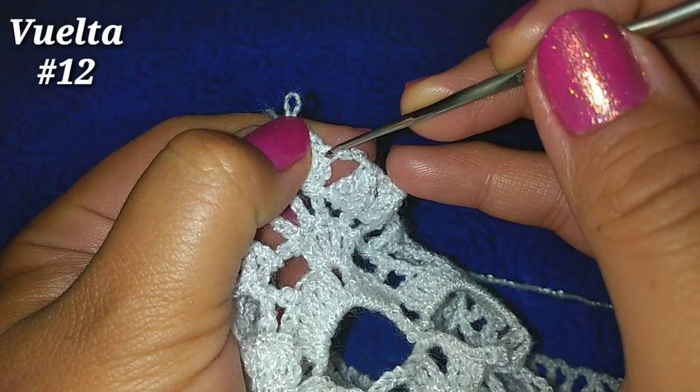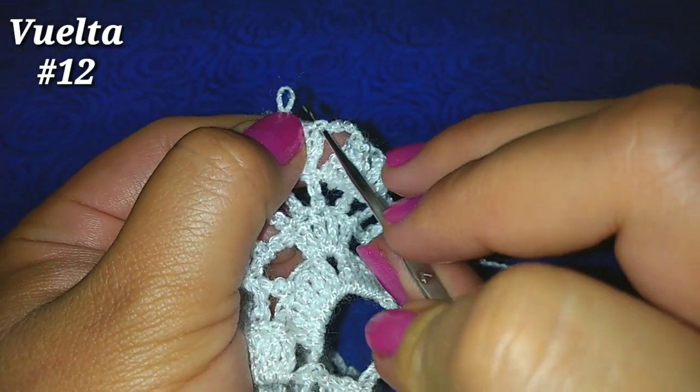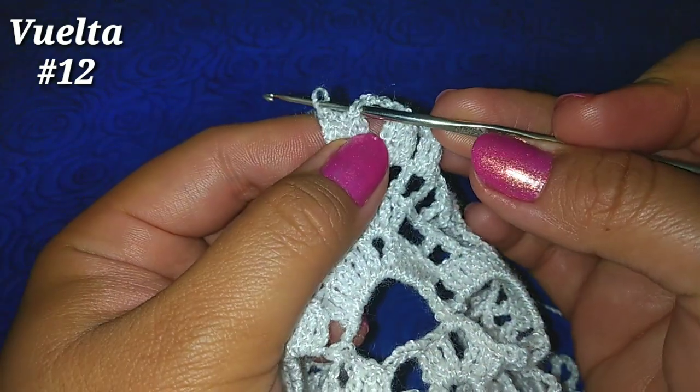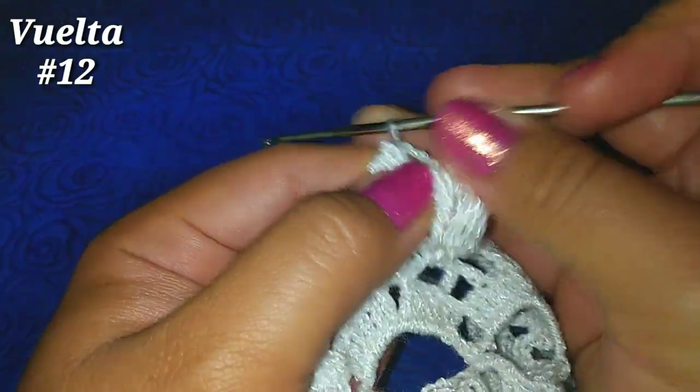Soltamos, vamos al punto alto número 1, después la lazada que soltamos, estando de esta manera, tomamos una lazada más y pasamos por esos 2.